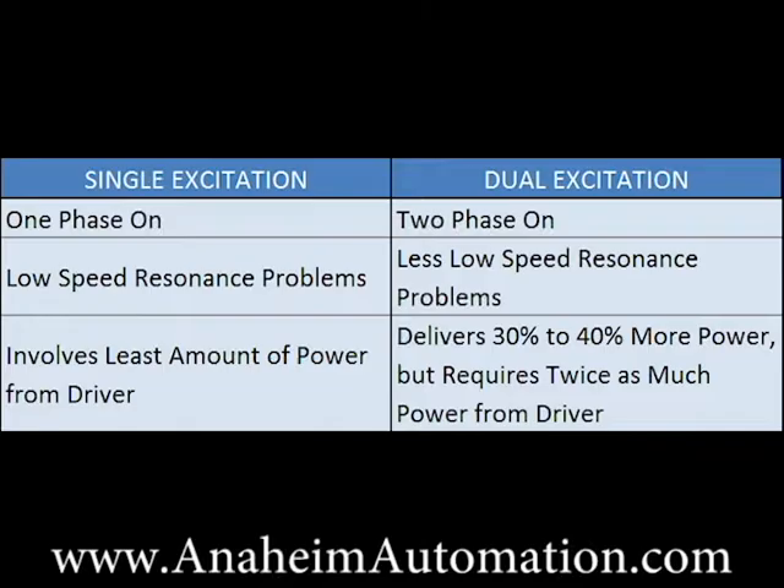Dual phase excitation provides approximately 40% more torque than single phase excitation; however, it requires twice the power from the drive power supply.